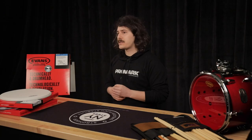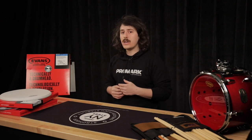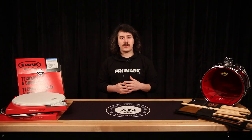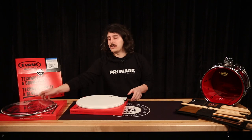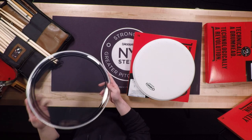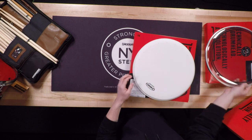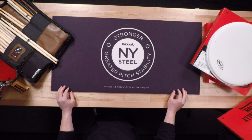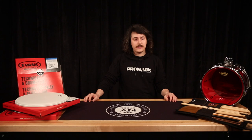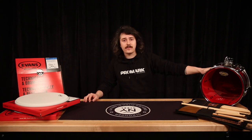TomPacks are available in a variety of our most popular drum head options: G1 heads, available both coated and clear; G2 tom heads, available coated and clear; EC2S, which feature the sound shaping technology ring, available both clear and frosted (a translucent coating); our UV1 heads, the ultra-durable single-ply 10-mil head; Black Chrome; Onyx; as well as Hydraulic Glass, which is the same as the Hydraulic Red but using a clear film.